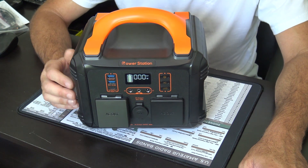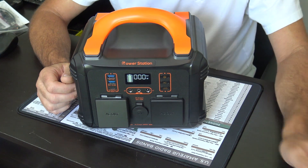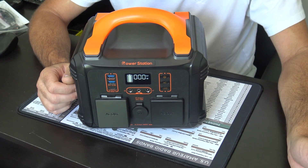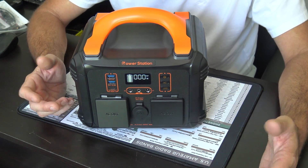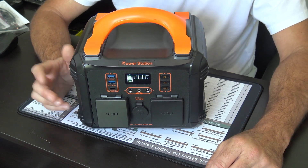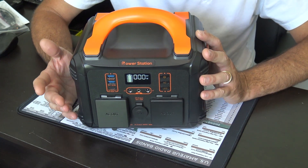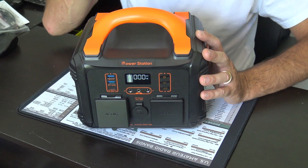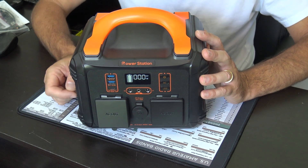I purchased this to go along with that because in hurricane season, if for some reason my fridge quits or the generator decides it doesn't want to run, I can run that cooler with some cold stuff on this. Or take it to the beach, on the boat, an RV, or wherever. That's one reason I bought this — mainly for that cooler — but also everybody can use something like this in hurricane season, emergency power, camping, or anywhere.